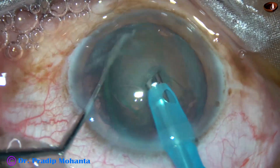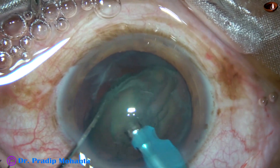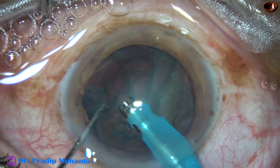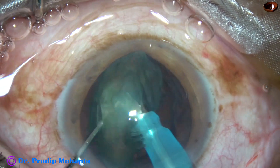And here it is. This is the first cut, second cut, third, and fourth. By four cuts, one portion — the supracapsular portion — is removed.